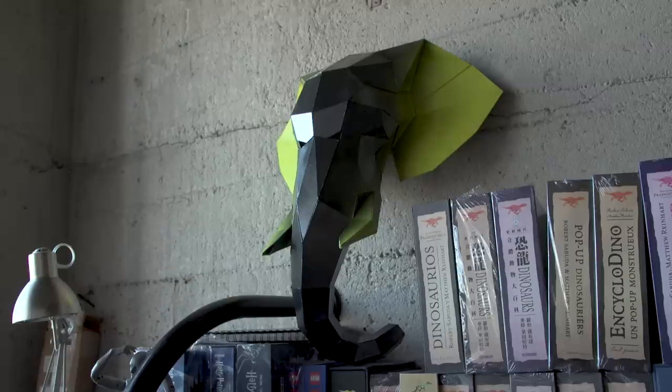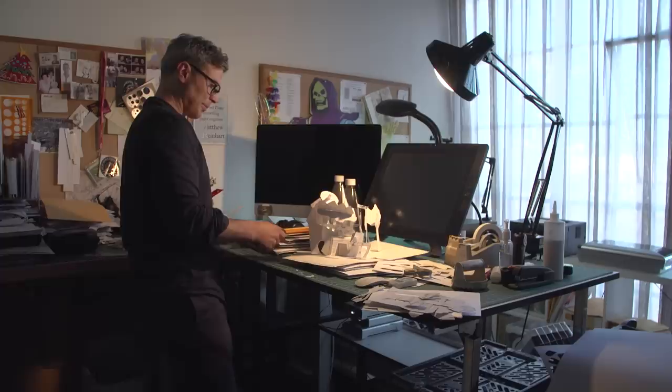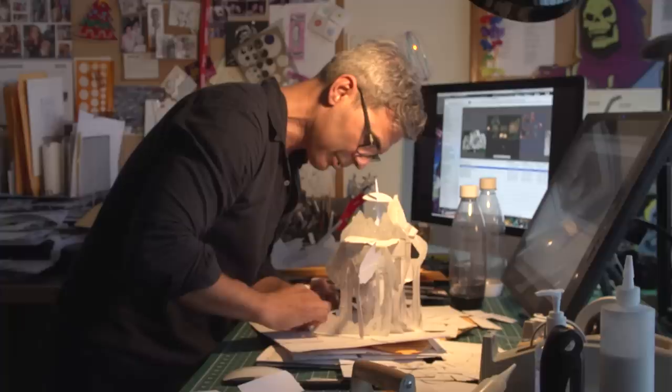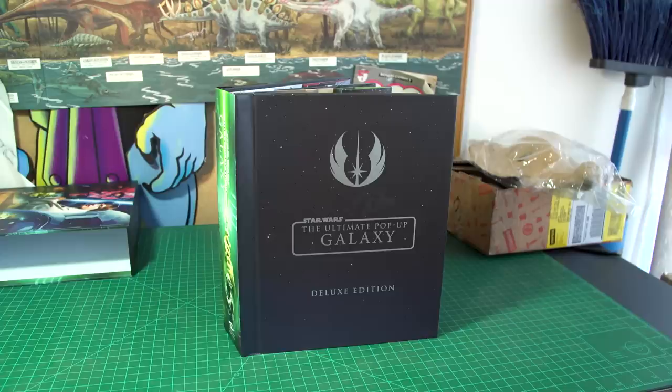The art of papercrafting comes in many forms, from origami sculpture to wearable cosplay and architectural miniatures. But there's one enduring type of papercraft that sometimes gets overlooked: the art of pop-up book design. We visited the studio of Matthew Reinhardt, award-winning pop-up book designer and paper engineer, to learn how he prototypes, engineers, and illustrates characters and scenes that jump out of the page — including the delightful pop-up scenes in the new book, Star Wars: The Ultimate Pop-Up Galaxy.